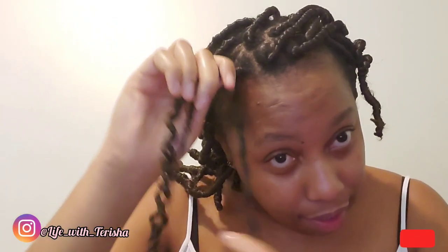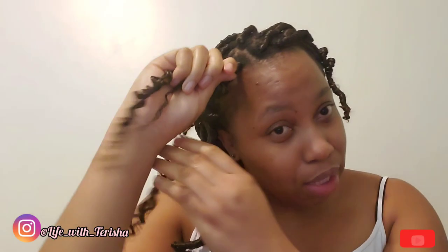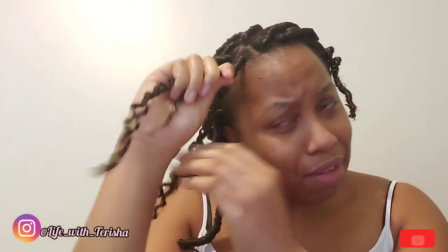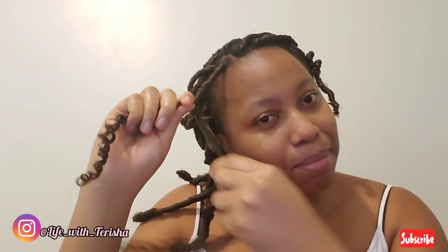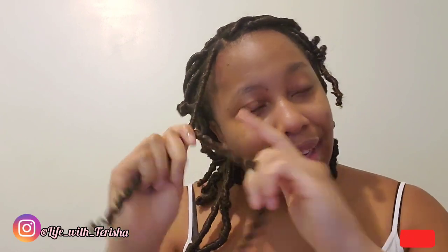Guys, there's nothing wrong with reusing hair to get a brand new hairstyle. The way this world is running right now, people losing their jobs and all that — you have to try to save those coins whenever possible. If that means reusing old hair to get a brand new look, ain't nobody got to know unless you tell them. But for me, I don't care — I'm just trying to save a dollar. And you can reuse hair with any hairstyle.